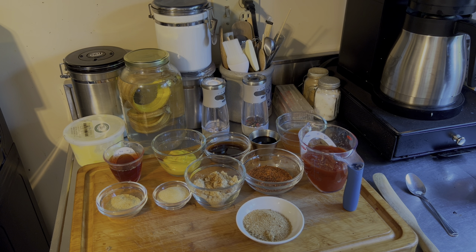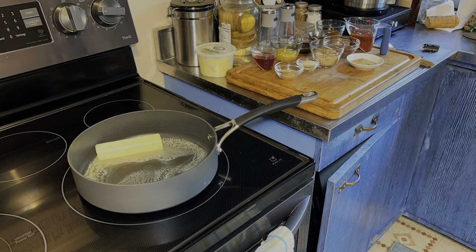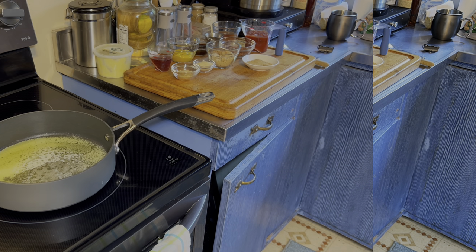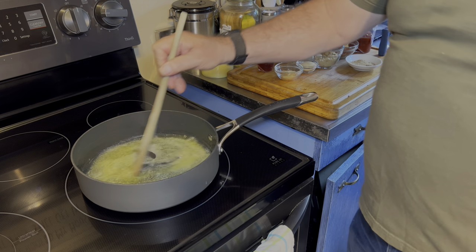We're gonna heat up a pan with some butter — a stick of butter — and add all those ingredients in there. Then we'll let it cool. Once it's cool, we'll put it in the bag with our jerky and let that sit in the fridge overnight, 24 hours. By the magic of television, that butter melted quick, but in real time that took forever — cold stick of butter. Alright, we got that in there, so we're gonna start putting our ingredients in.